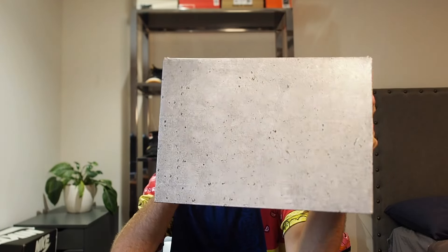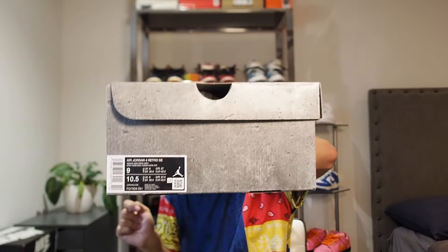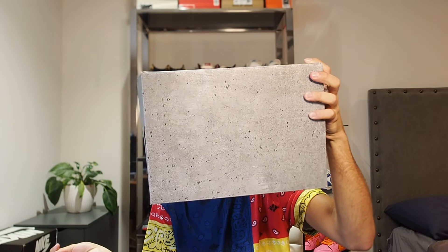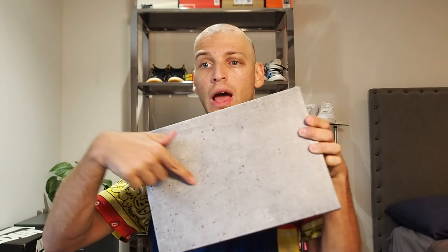The box is very cool — you've got a cement pattern on top and on the sides as well. This is the size tag. Very cool pattern going on, 'Flight' on top which is obviously standard, but what's not standard is the texture on this box, which actually has a cement design. This is very cool — I commend them for this, it's a cool detail.